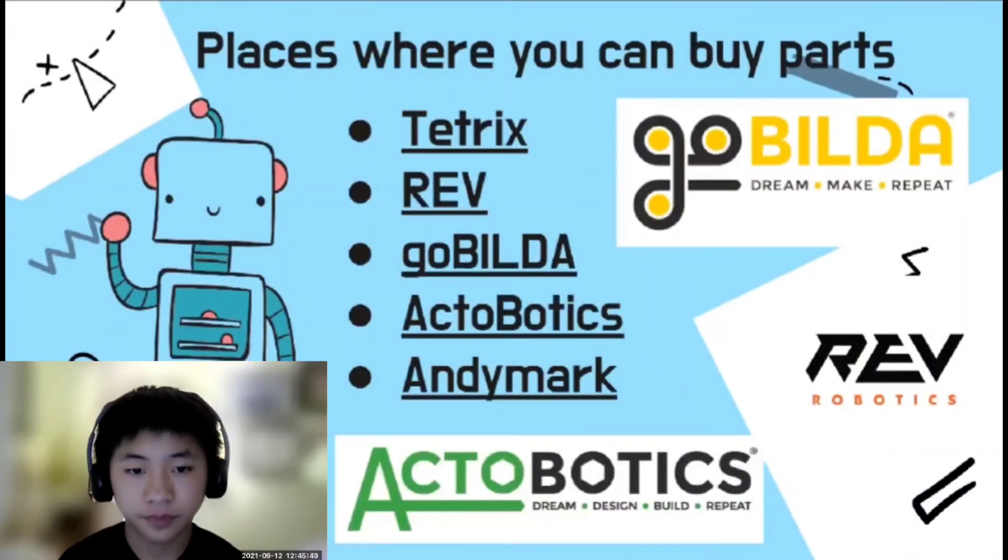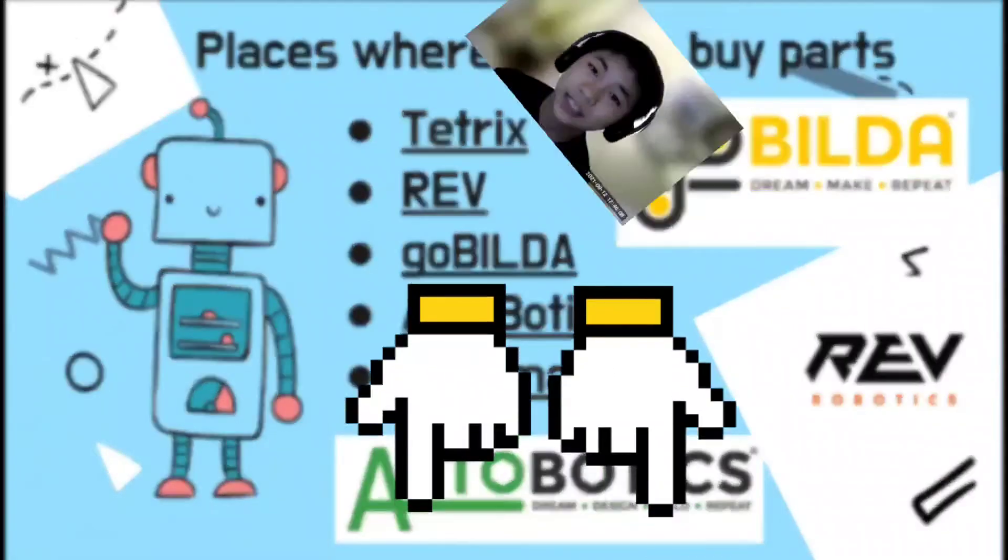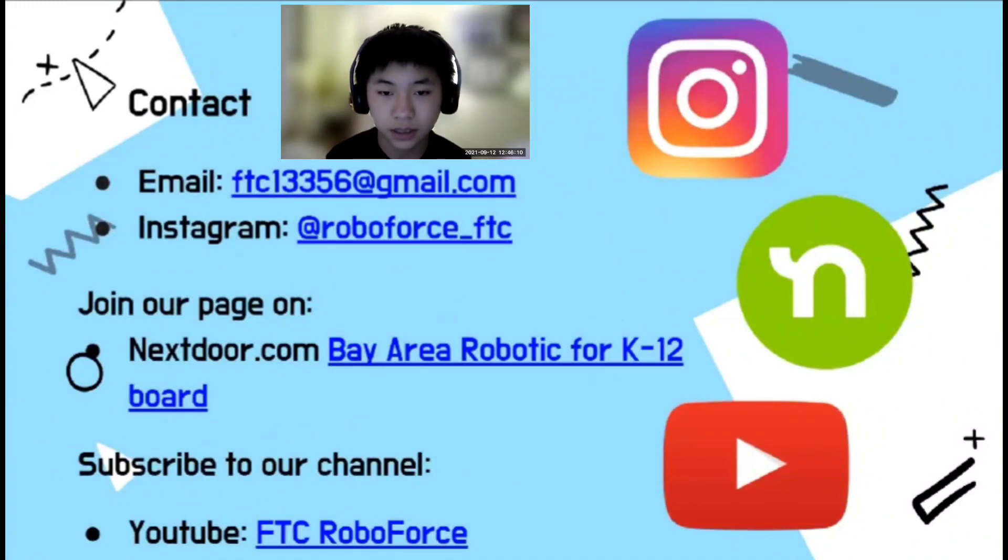Here's a list of some vendors where you can buy FTC-legal parts — links to all of these can be found in the description below. That's all for today. If you want to contact us with questions, you can do so via email or in the comments below. Don't forget to check out our website in the description. Thank you for attending our FTC Intro to Components Workshop.